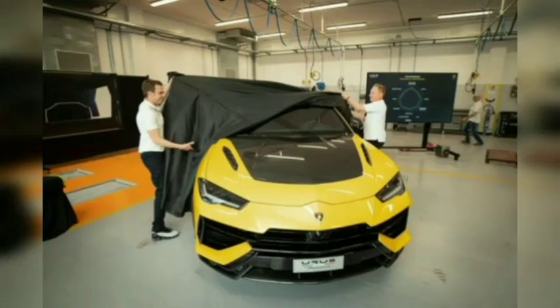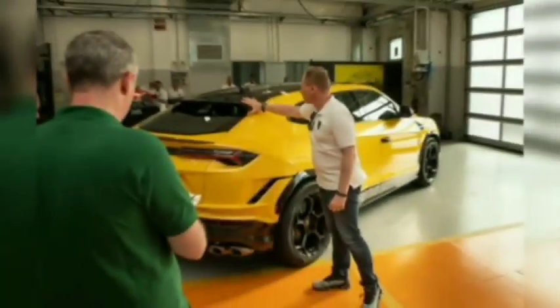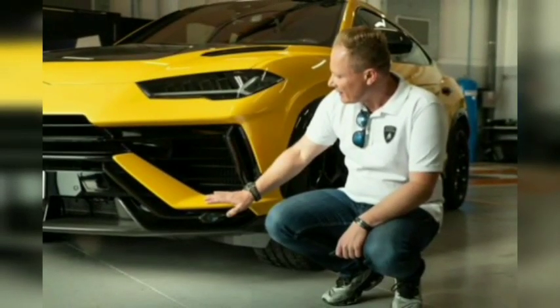2023 Lamborghini Urus Performante — firmer and faster. A preview of the Urus Performante reveals that engine and suspension tweaks significantly change the big Lambo's character.